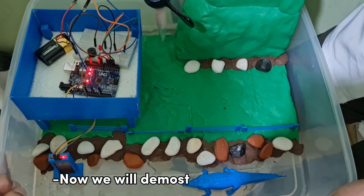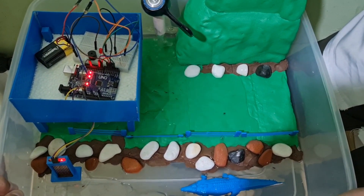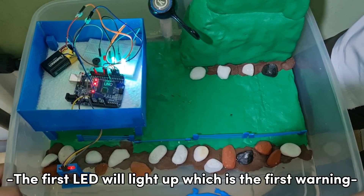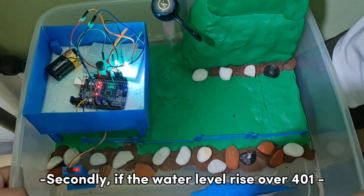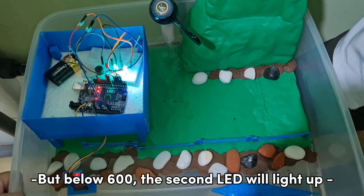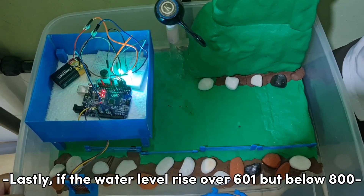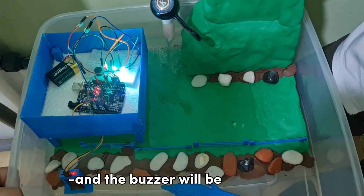Now we will demonstrate how it works. If the water level rises over 100 but below 400, the first LED will light up, which is the first warning. Secondly, if the water level rises over 401 but below 600, the second LED will light up and the buzzer will activate.